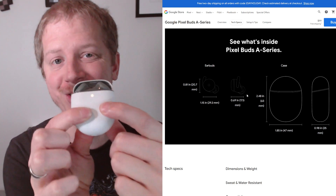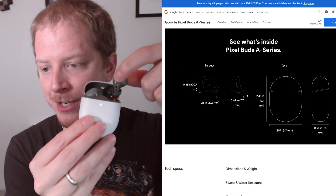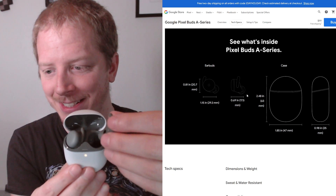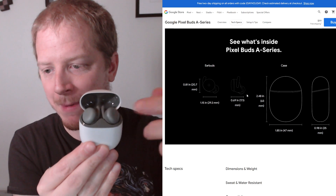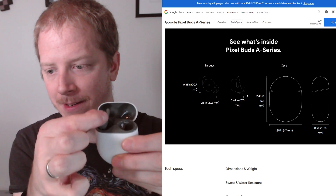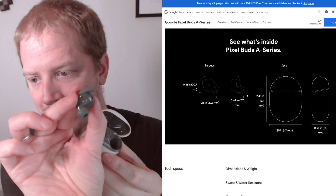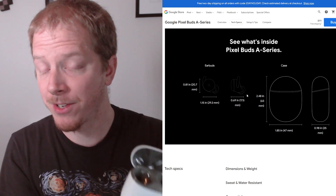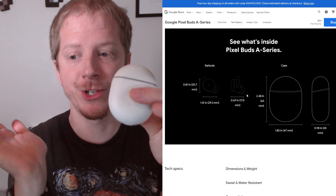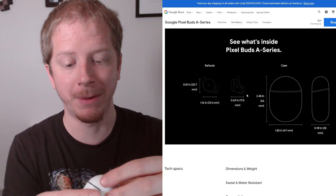The case is currently charging the Pixel Buds. To pull them out, they just pull out — they're actually magnetically attached in there, which honestly took a minute at first to figure out. Like, how does it go back in? But they just magnetically go in and you pull them out. There are little charging connectors in there that connect to the charging connectors on the buds. That's actually super nice, because once you're done with them, just pop them in, shut it, and they're charging. Which is a great way to keep them charged — you never have to worry about plugging them in.